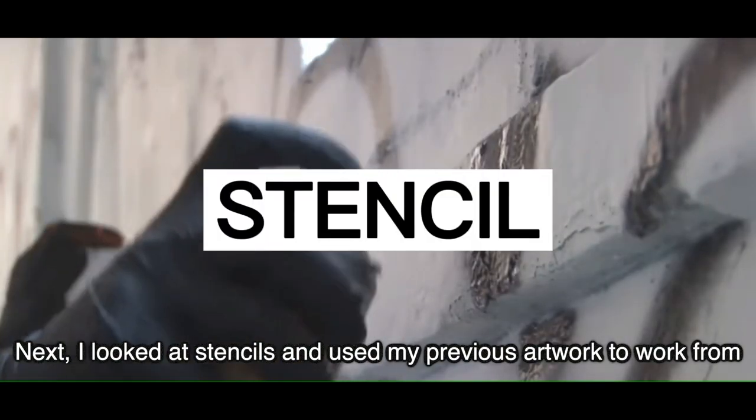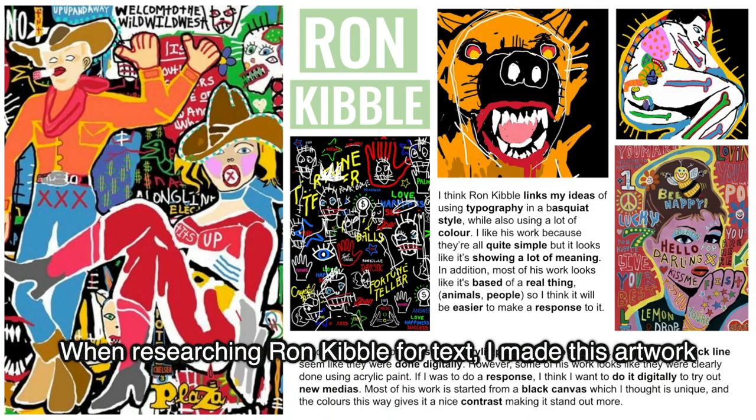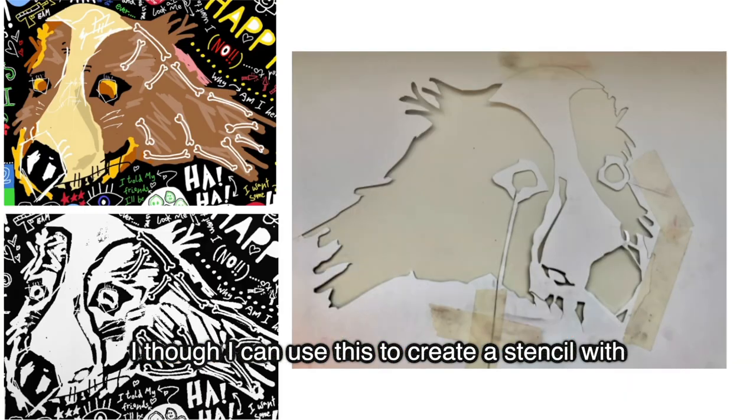Next I looked at stencils and used my previous artwork to work from. When researching Ron Kibble for text I made this artwork, which has an illustration. I thought I could use this to create a stencil.